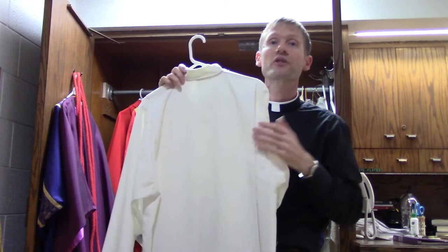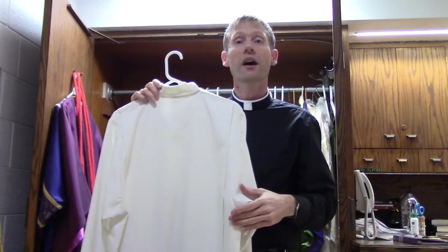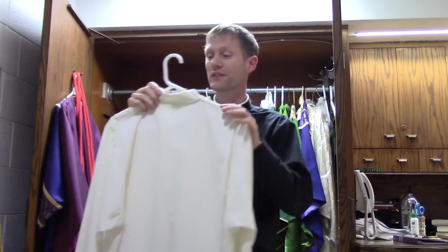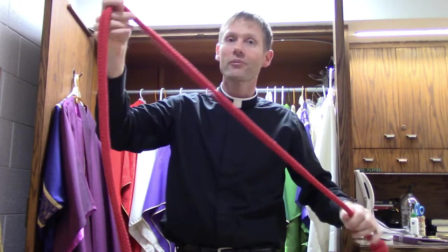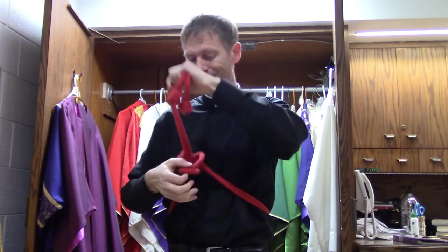This is called an alb. It's the white garment that you see us wearing underneath everything else. You usually see it because if you look down by our toes, you'll see this white sticking out, or maybe our sleeves. Then over that garment there's what's called a cincture. This one is bright red — usually they're white. The cincture goes around the waist; one forms a loop, pulls it through, and tightens it up. That helps the alb to come up from the floor so that one doesn't trip on it. That's called a cincture.